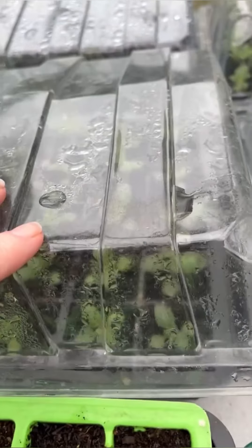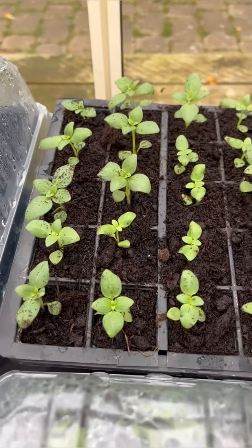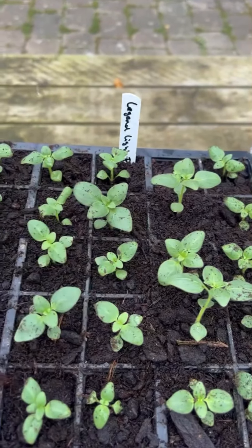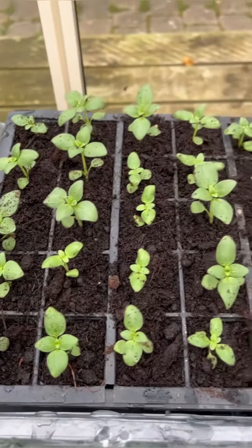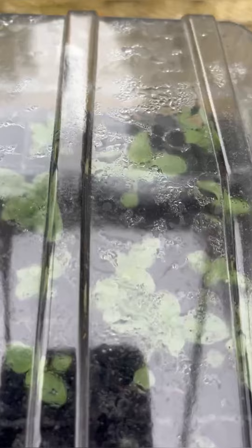Here are my snapdragon seedlings. I'm going to pop the propagator lid on over the top because that will help keep the environment nice and humid while they establish. Fast forward 48 hours — these are the exact same seedlings I pricked out for you on the video, and look at them standing up to attention. You can see how humid the environment is. All that's doing is keeping moisture around the leaves so they don't lose too much moisture while establishing in their new home — it's just a sensible precaution. I'm going to leave this on for a couple more days. Just watch out if it's really sunny — move the tray out of direct sunlight on a really sunny day.